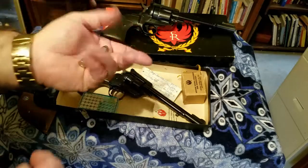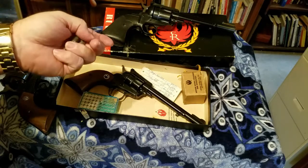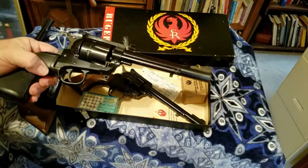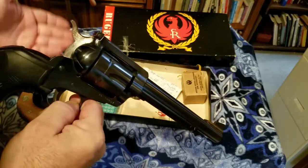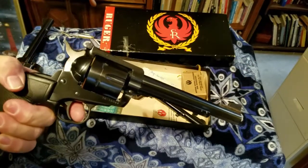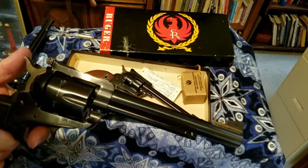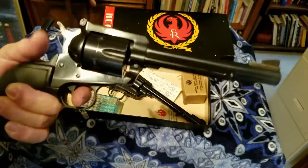The .357 Magnum can shoot both .38 Special and .357 Magnum, so you get kind of two pistols out of one — great pistols that'll last a lifetime. At one time the .357 Magnum was the most powerful handgun in the world, then it was replaced by the .44 Magnum — you might remember Clint Eastwood referencing it. Then they always come up with something bigger, like the .454 Casull and the .500 Smith & Wesson, which is kind of the top now.